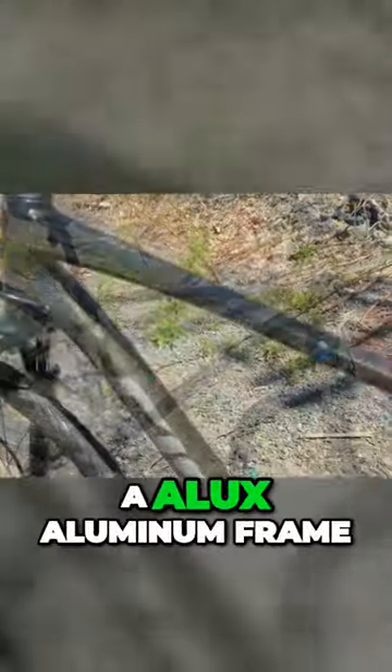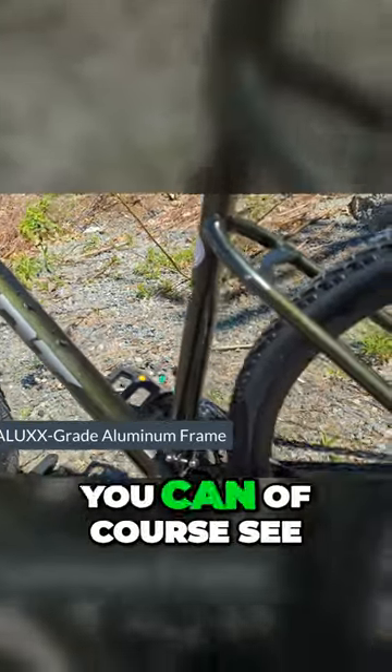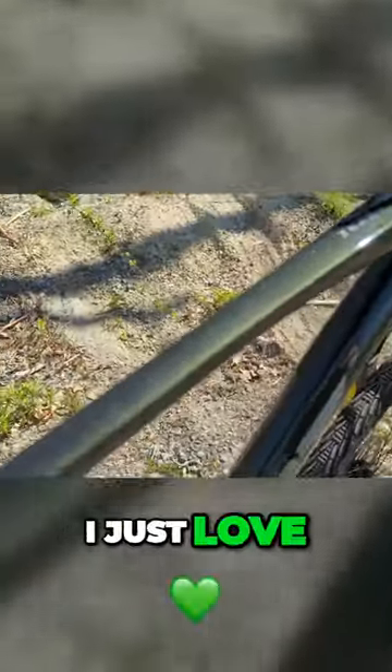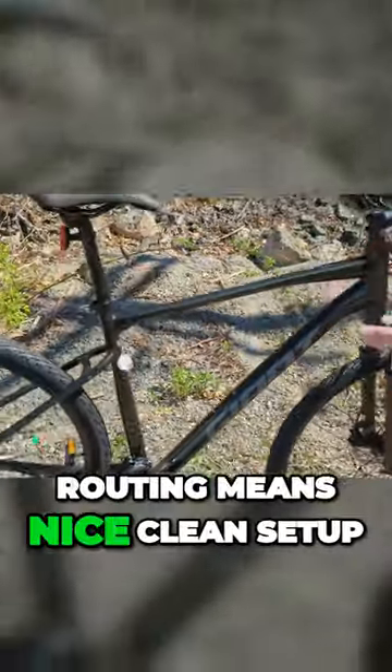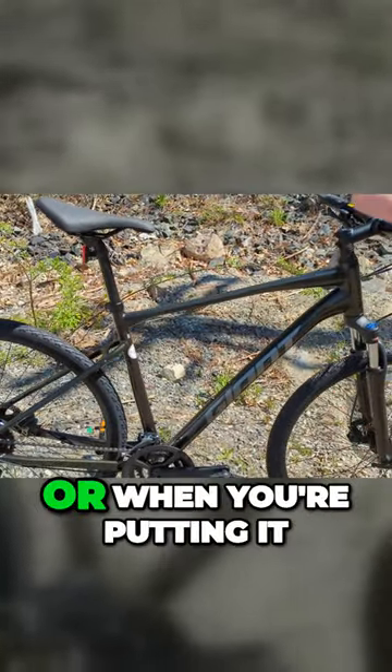This frame is an Alux aluminum frame — a nice grade of aluminum from Giant. You can of course see this absolutely gorgeous paint; I just love the way this kind of bass boat glitter finish looks. Its internal cable routing means a nice clean setup, easy to lock up against things — you're not going to get cables in the way when you're putting it on a car rack.